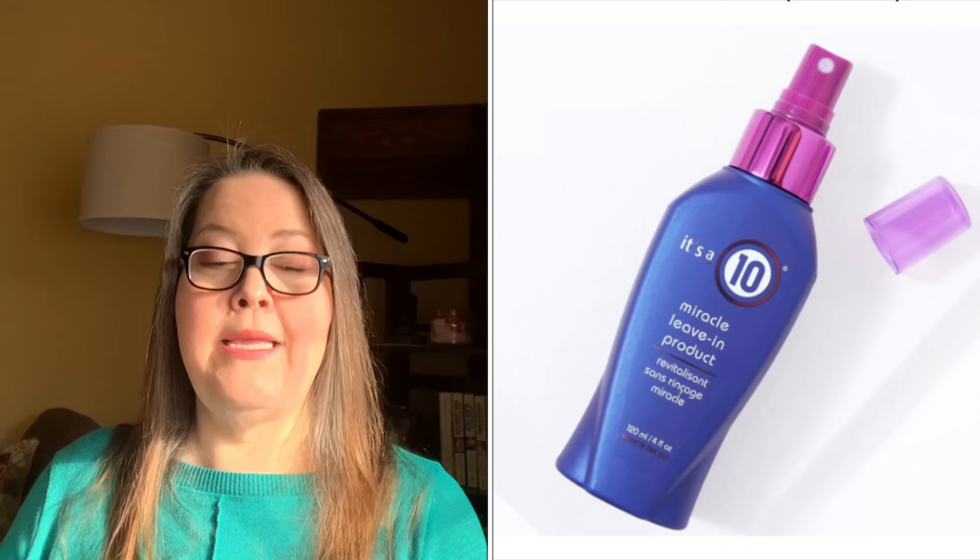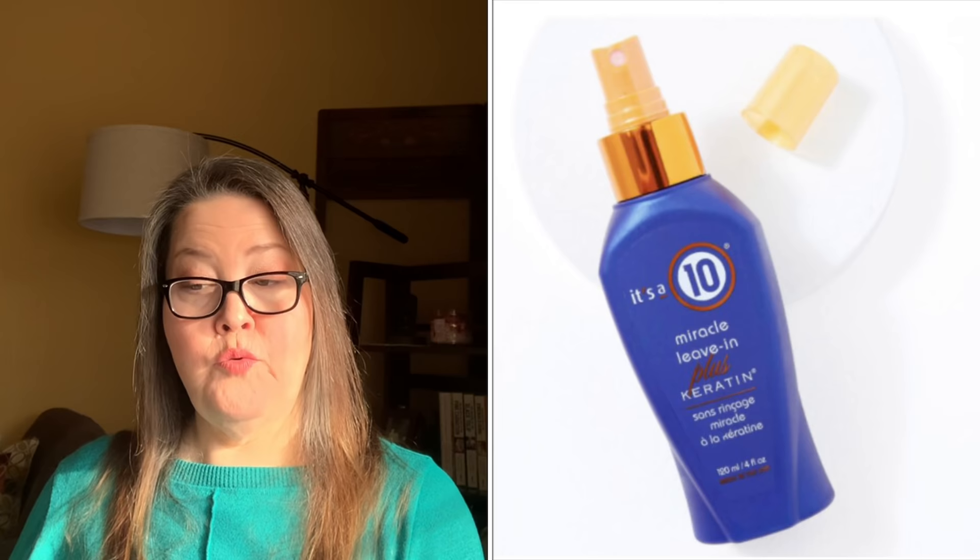Customization four — this is going to be a quick one. Three of the choices are It's a 10 Miracle Leave-In: the Original ($20 value), the Plus Keratin ($22 value), or the Coily ($25 value). The Original is for general use; the Keratin is if you have breakage and aren't afraid of protein; the Coily is for curly hair.